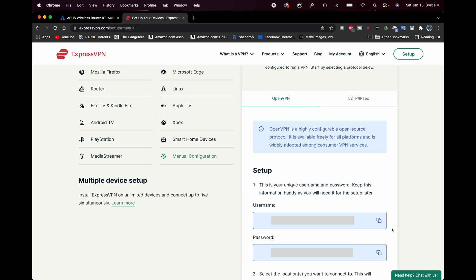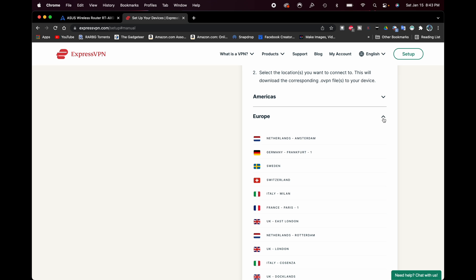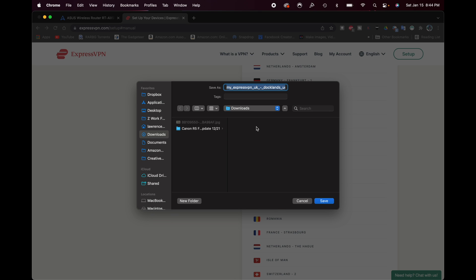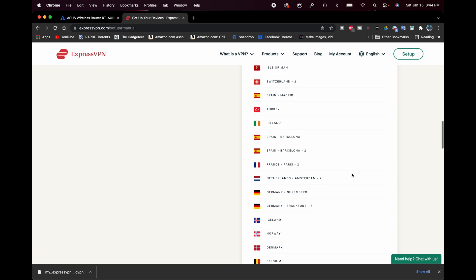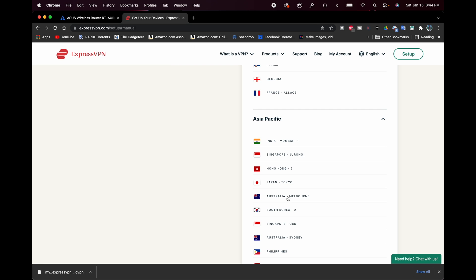Just below the credentials there's a section listing all the different cities and countries available from various regions of the world. I'm going to select Europe and download the UK Docklands config file. It will download the .ovpn file — I'm going to save it into a folder on my desktop called 'expressvpn config files'. Then I'll also go to Asia Pacific and grab Australia, saving it to the same folder.